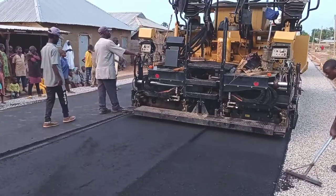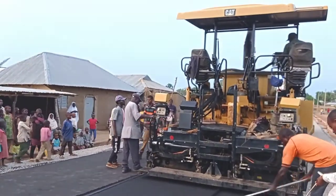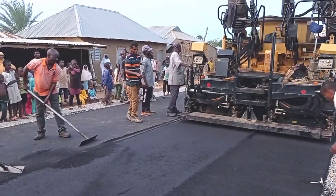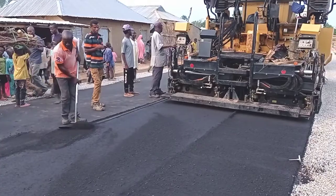While laying the asphalt we have to make sure that the temperature is maintained. The laying temperature should be 120 degrees Fahrenheit, and for the compaction, once the temperature reduces to around 90 degrees we can start the rolling of the material.